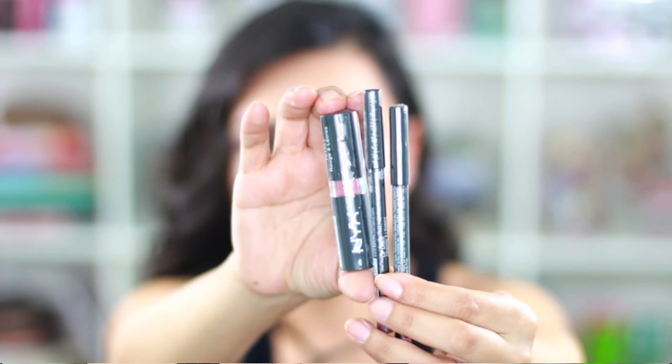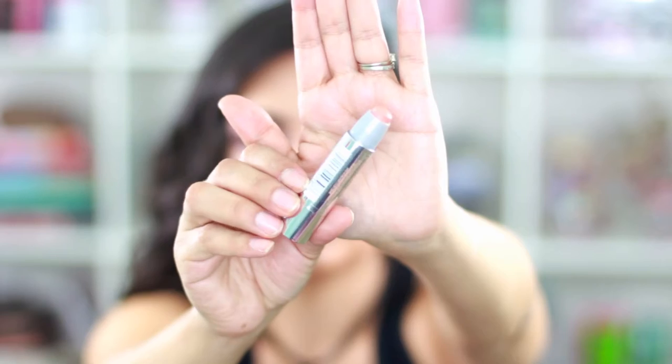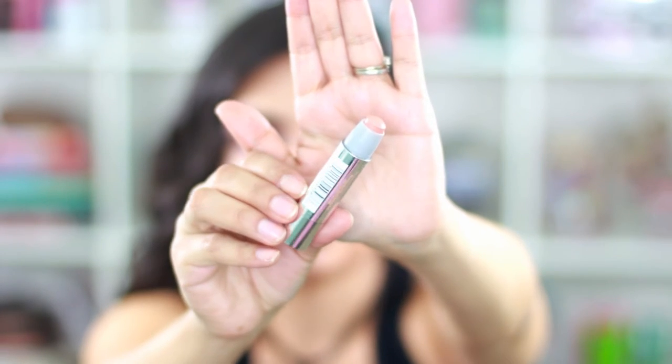I got these pencil lip liners from NYX — one in prune and one in natural — along with an NYX matte lipstick in tea rose. I also picked up this Baby Lips color bomb, which was new to me; the color is toasted taupe.